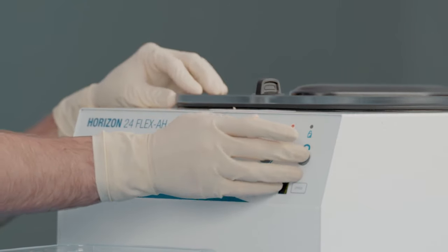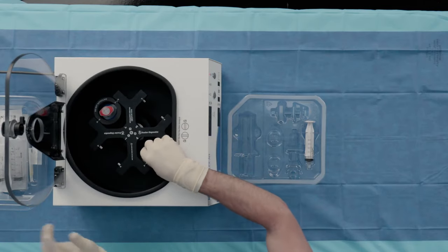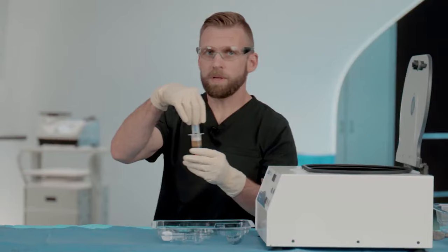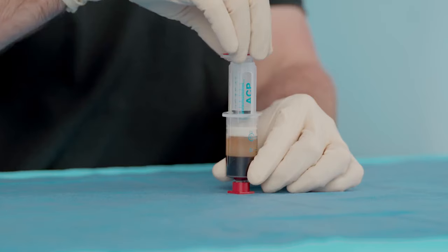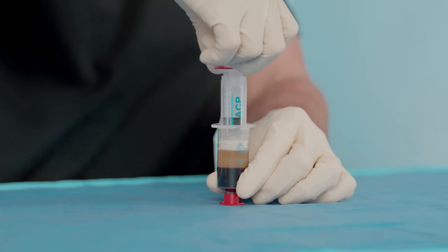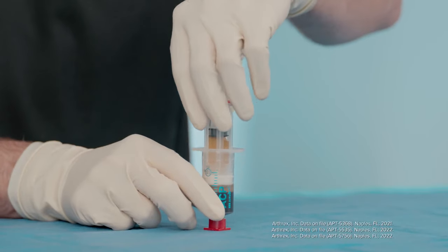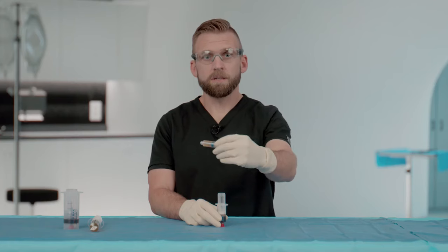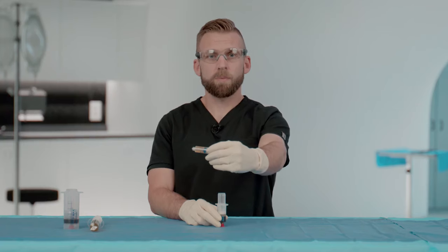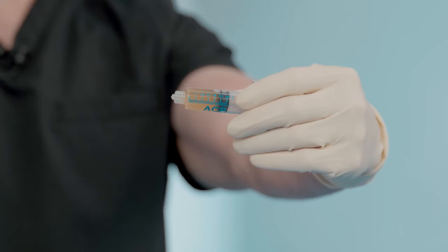We'll carefully place this on a flat surface and then use the internal syringe to pull the PRP, stopping short of the RBC layer. Through this process, the ACP Max system can deliver a highly concentrated PRP up to 12 times over baseline platelet concentration, devoid of neutrophils.